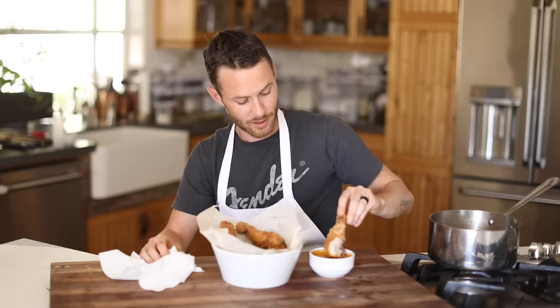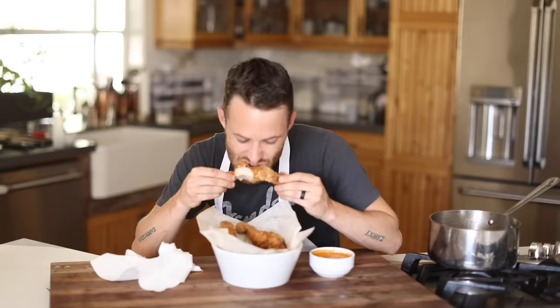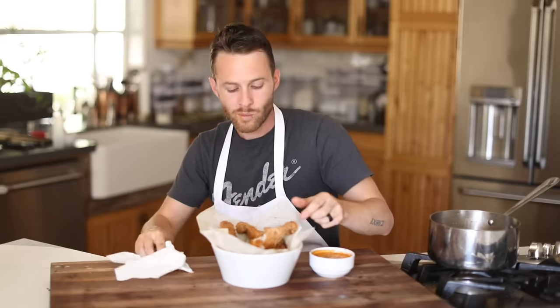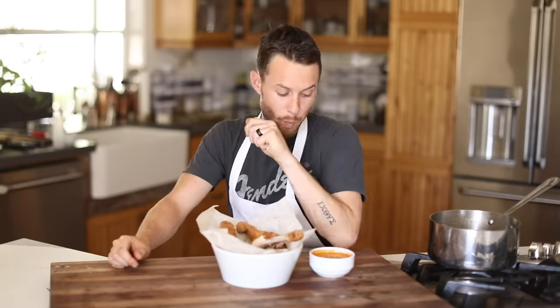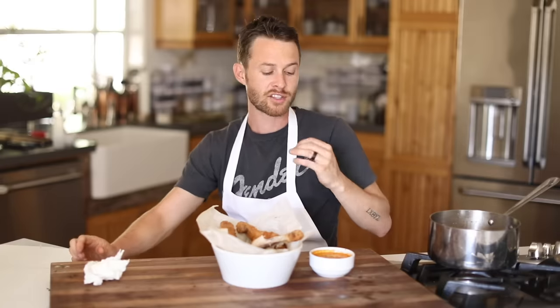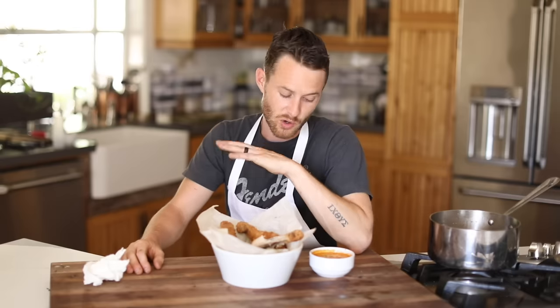A little dip of this — this dipping sauce is crazy good. The sauce has that beautiful, like, savory, smoky paprika, little cilantro, pickled chili flavor. And it just adds kind of a nice little touch of acidity to this. So good.